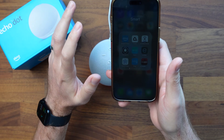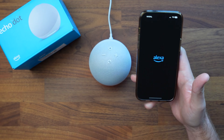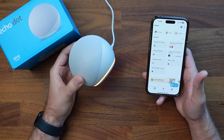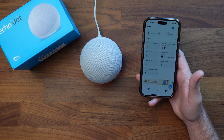You do need the Alexa app and you have to have an Amazon account, so keep that in mind. We're going to tap on the app and all we need to do is hold it close to the device. We've got our orange ring spinning down below and we'll give it a few seconds to detect that it is pairing.